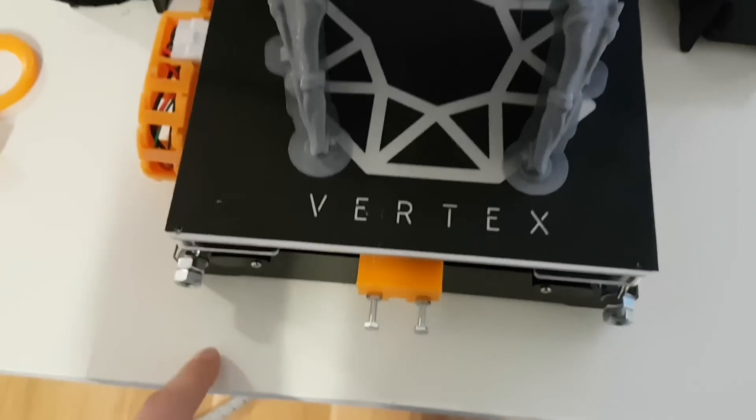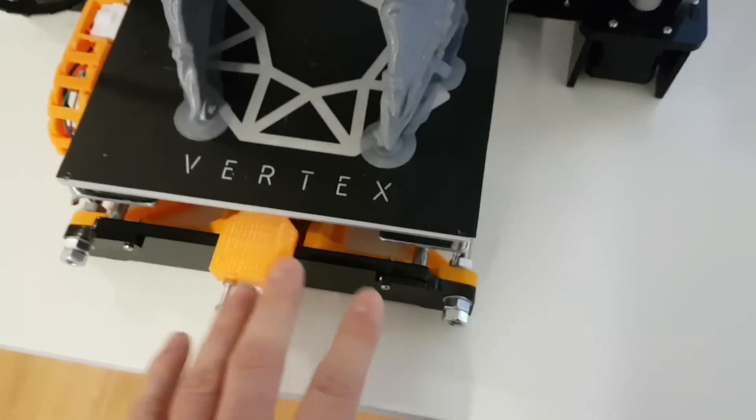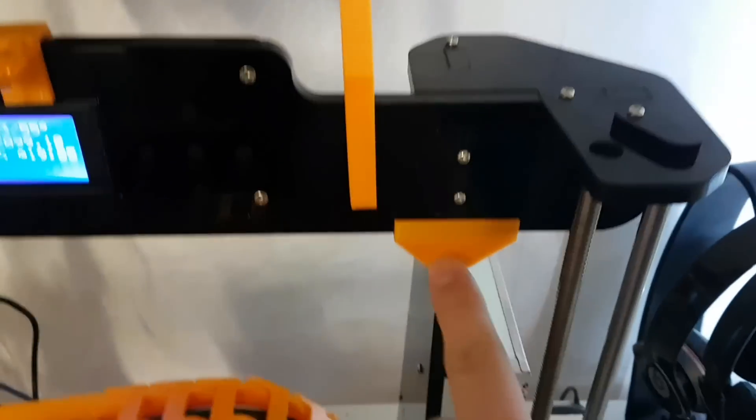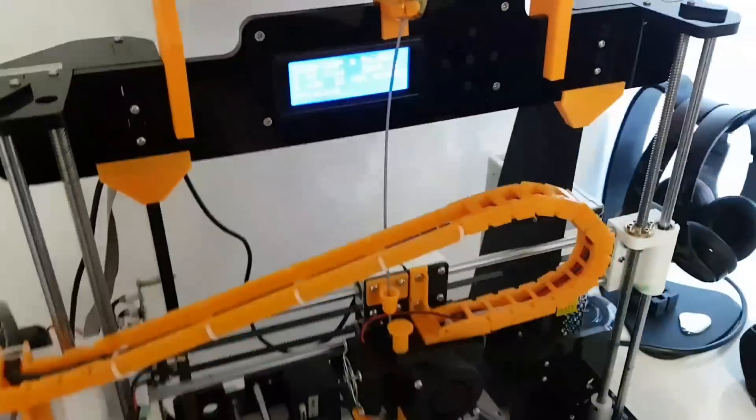Frame brace — same idea. We actually hold this frame much better, so we have a more stable surface for the whole printer. There's one here, one here, and a frame tightener — whatever you call it — which actually holds this frame much better.